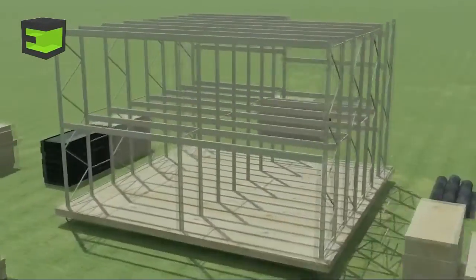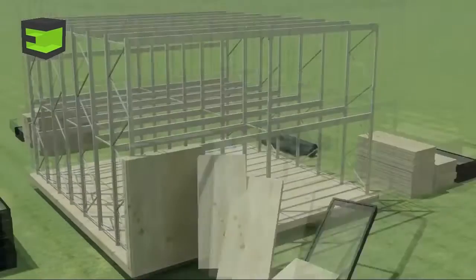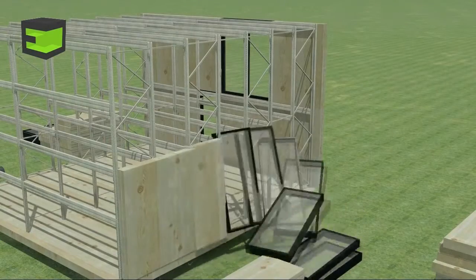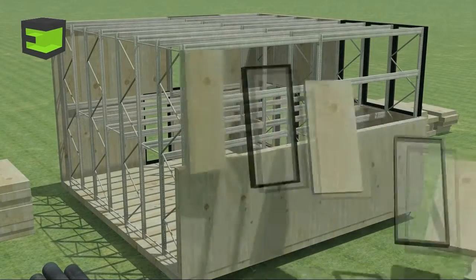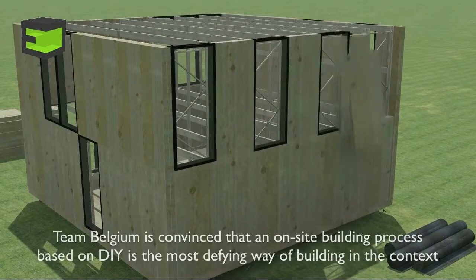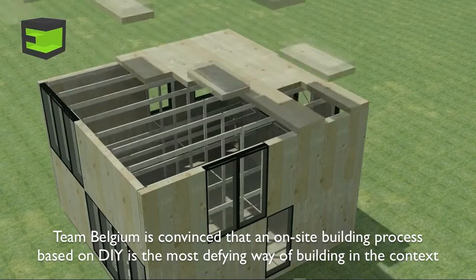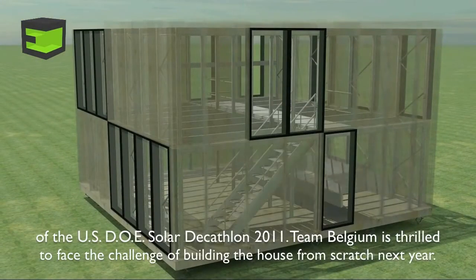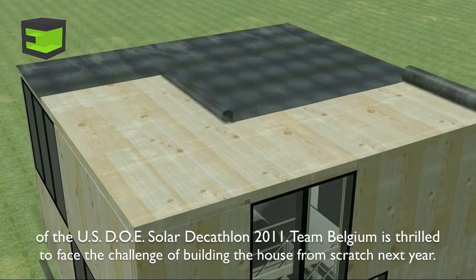The E-Cube team Belgium is convinced that an on-site building process based on do-it-yourself is the most defining way of building a building. In the context of the Solar Decathlon competition, Team Belgium is thrilled to face the challenge of building the house from scratch next year in September.